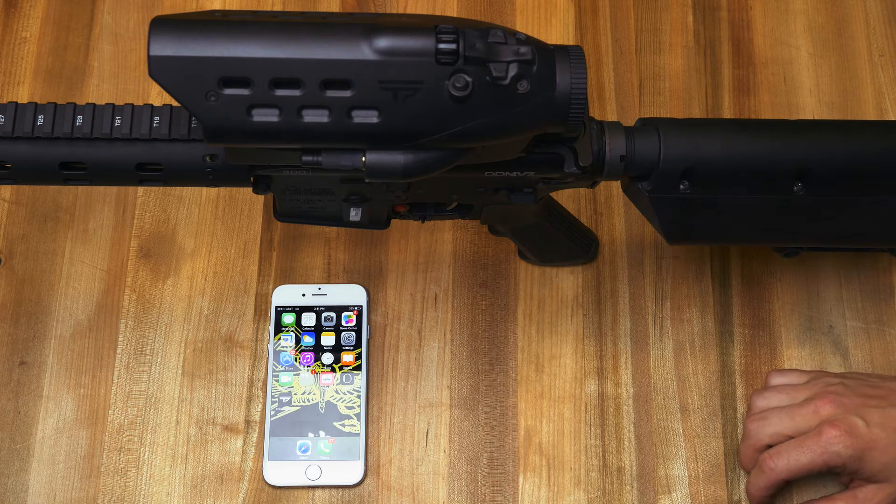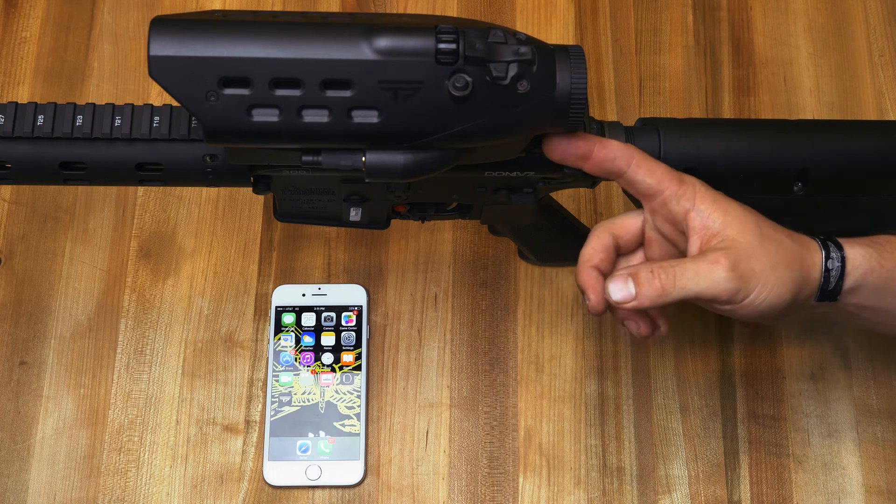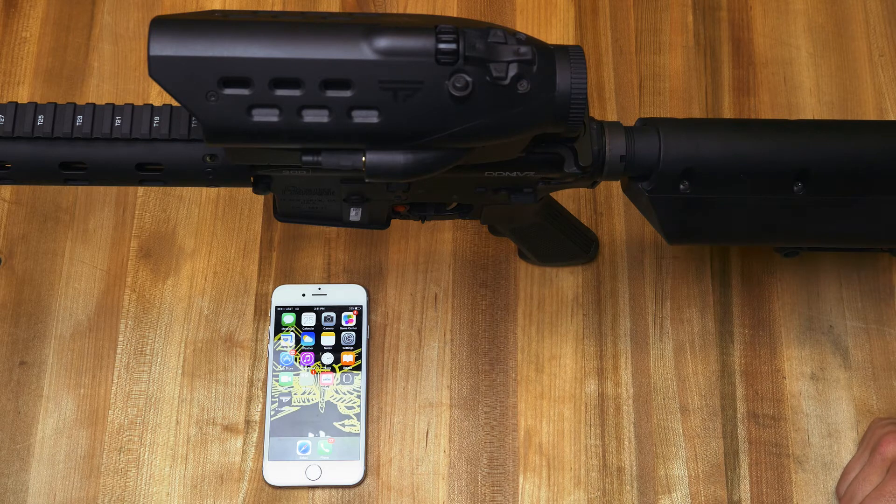In order to turn the Wi-Fi on, once you're fully booted, tap the power button one time and in the upper right hand corner you'll see the Wi-Fi indicator letting you know it's on.